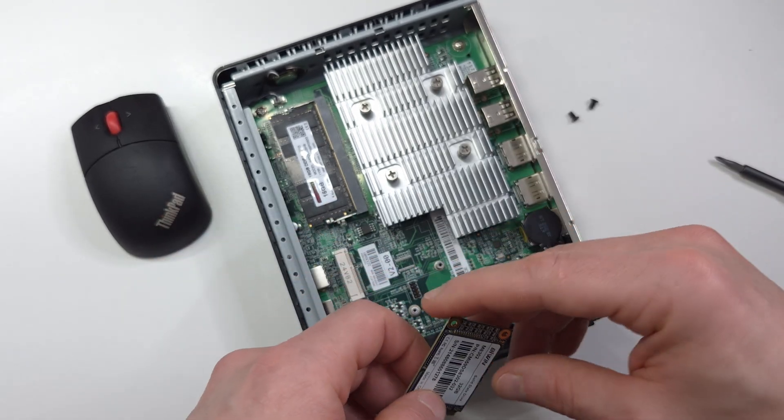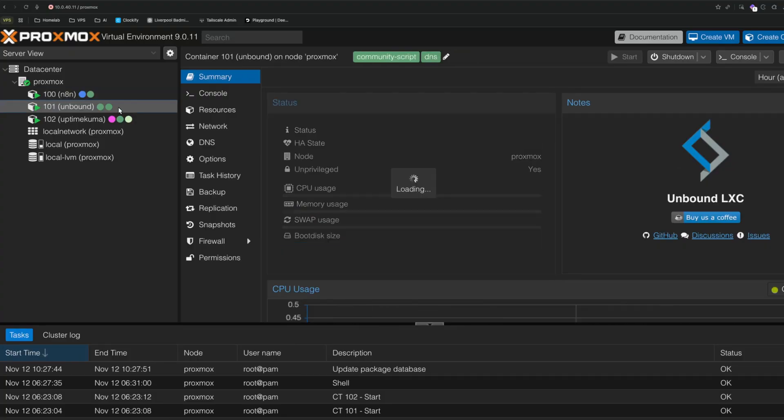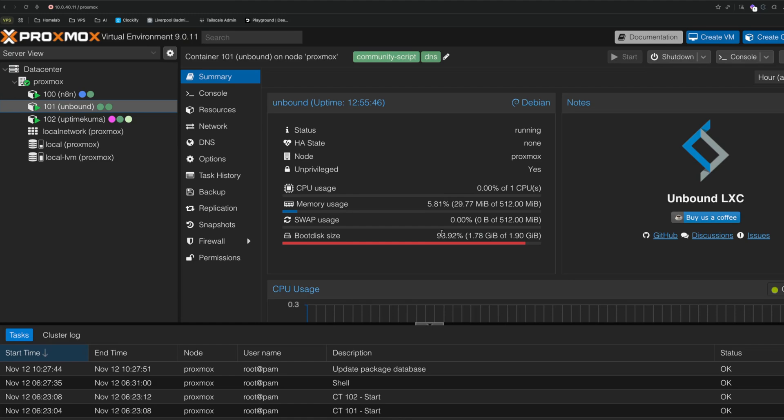I could not tell you how much time, money, and effort I've wasted to get to this point. I genuinely don't think you can beat this PC for less than 40 pounds. It runs full-fat Proxmox, all my Docker containers, all my LXC containers, as I've mentioned.